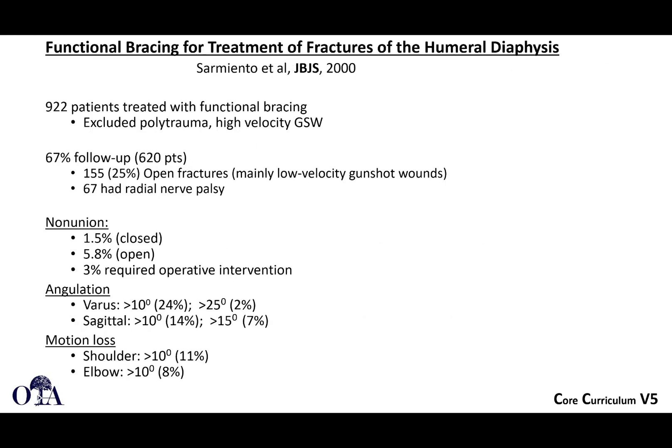In 2000, a much larger study of 922 patients treated with functional bracing excluded polytrauma and high-velocity gunshot injuries. Follow-up was not that high, as to be expected. But fairly low rates of non-union were observed; angulation was generally within normal limits — only 2% greater than 25 degrees varus, only 7% greater than 15 degrees in the sagittal plane, and motion loss was relatively mild.